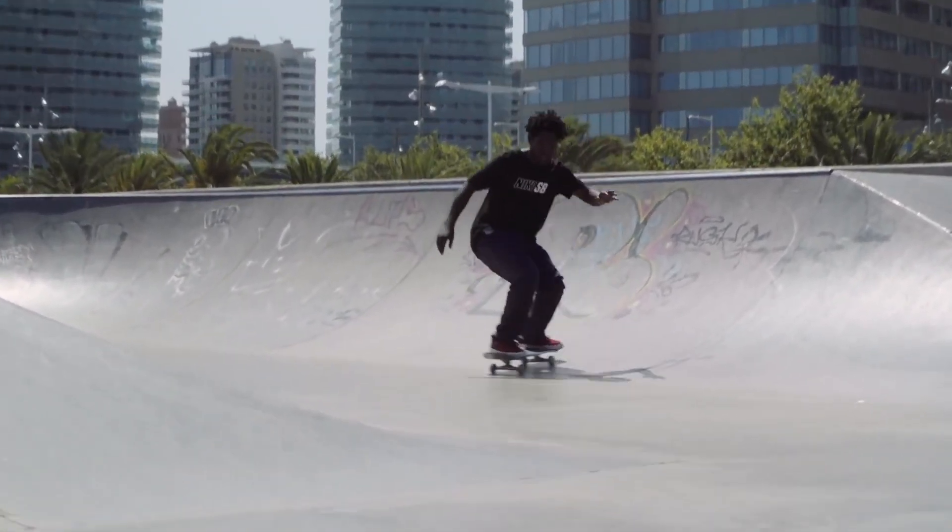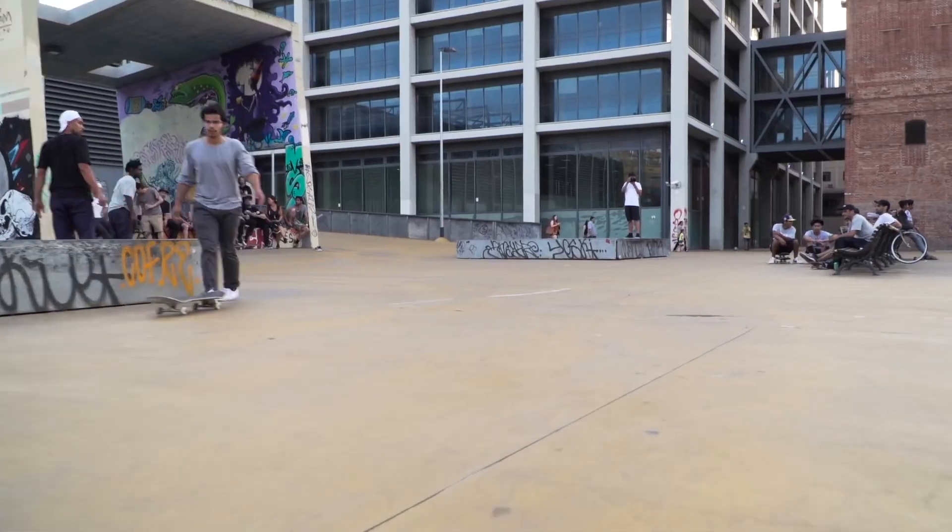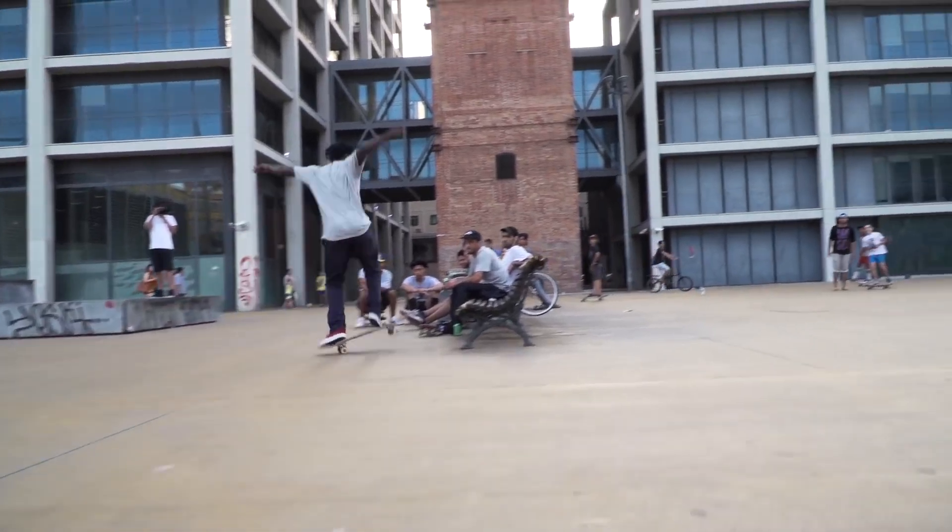If you want to do stalefish everywhere, then it's maybe good to learn a good ol' it. The thing I did was learning them straight in the street, then I took them to the training park.